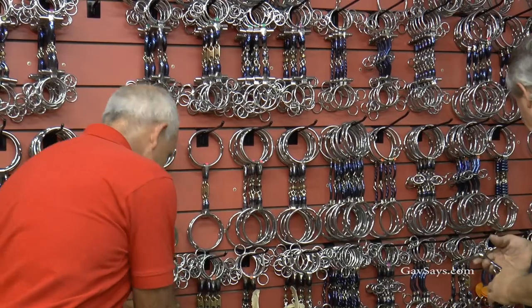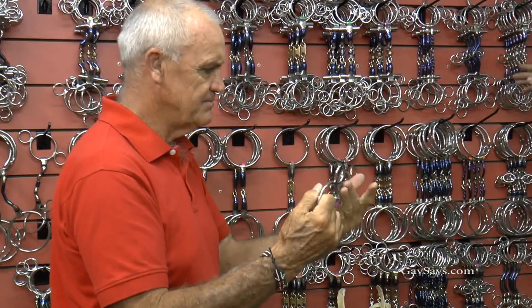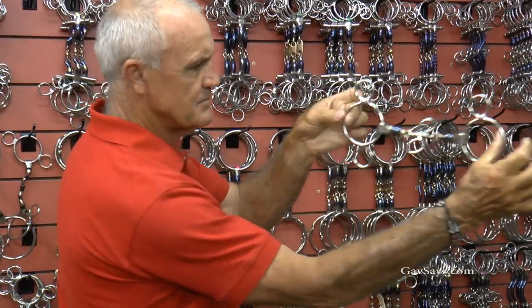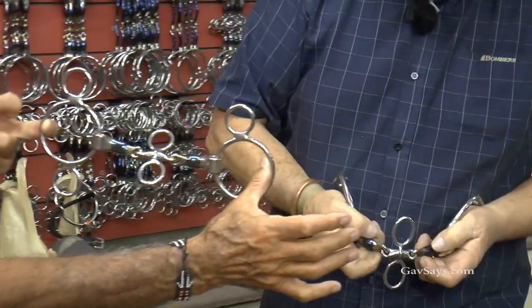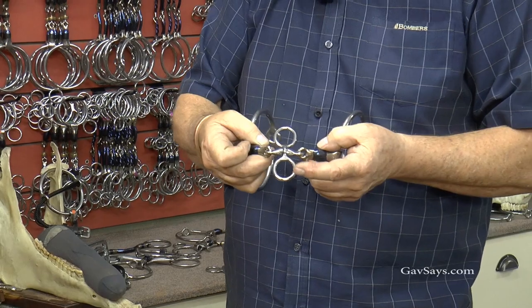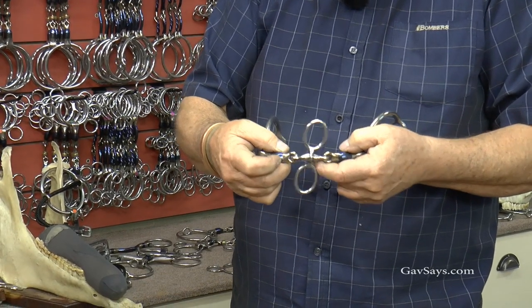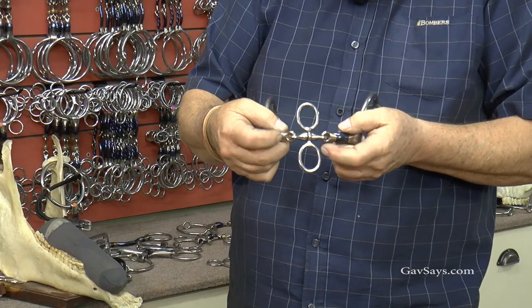I also have this in a gag — both the sleeve ring and the rope gag. A rope gag, here it is. This is the three-piece, which will create tongue pressure and give you less bar pressure, but for the older horse that has created a habit, it will eliminate the tongue going over.